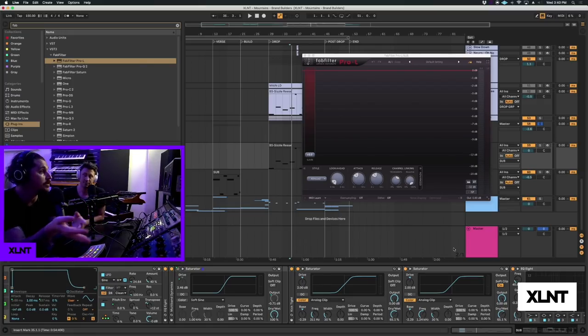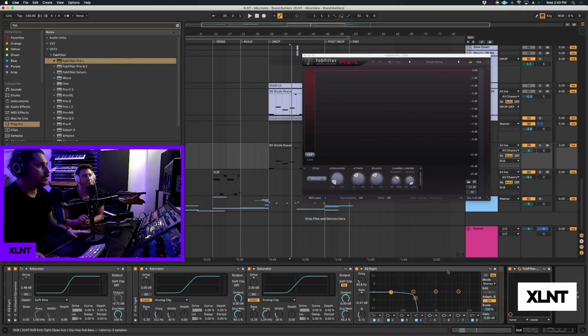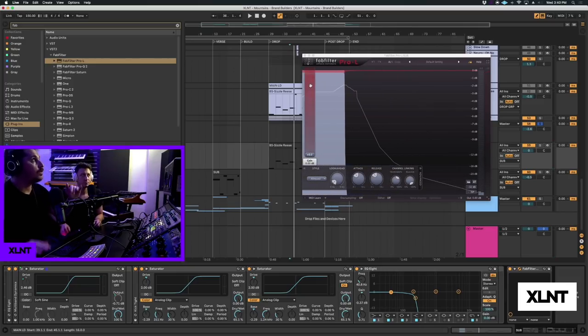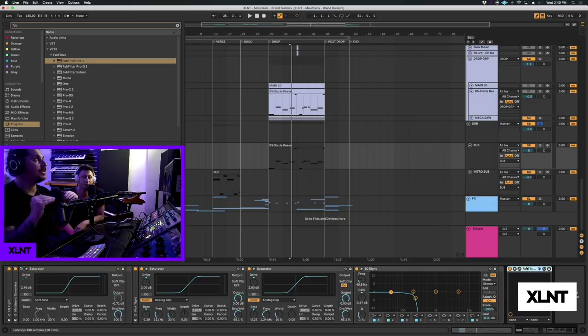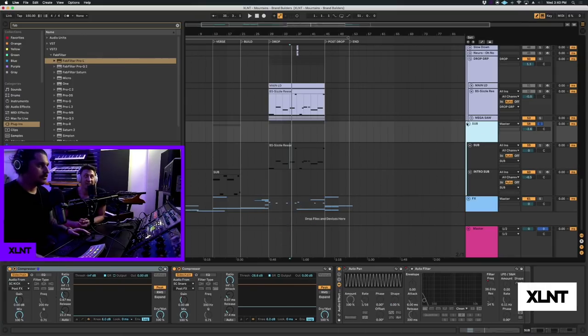With FabFilter Pro-L, you can kind of see it's just barely cutting things off. You don't want to see the red gain reduction meter going heavily - you want it barely being used, unless you're doing it artistically. It gets a little bit louder each time with the bussing - it adds a little bit of loudness, the saturation makes it perceive louder. Our ears think it's louder, but reality is it still sounds clear. And we're not even to the mastering chain yet - that's the secret: steps.